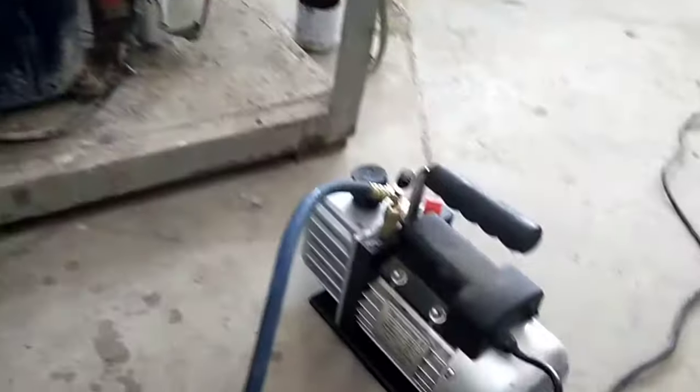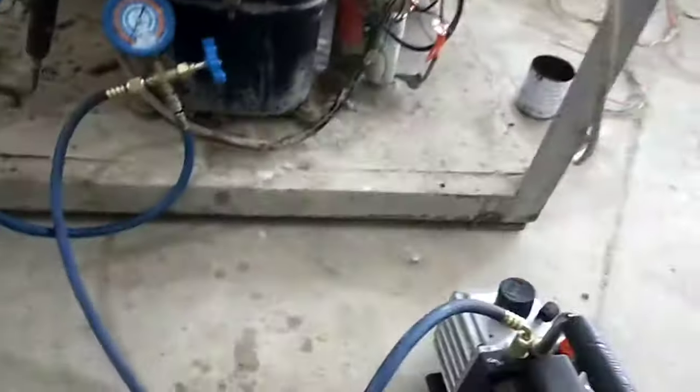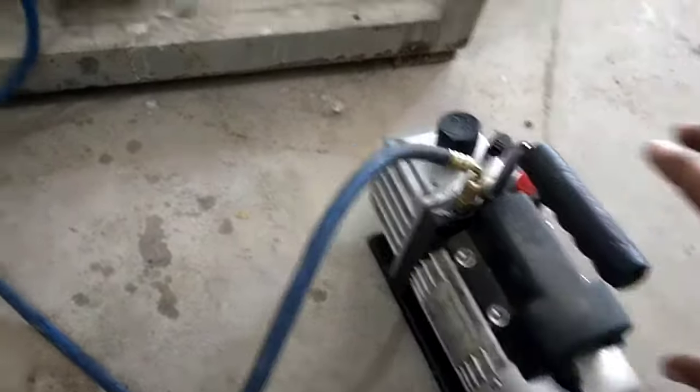The inlet port of the gauge is connected with the vacuum pump. This is a specific vacuum pump and this is the electric motor. First I will switch on the vacuum pump to start the vacuum process.